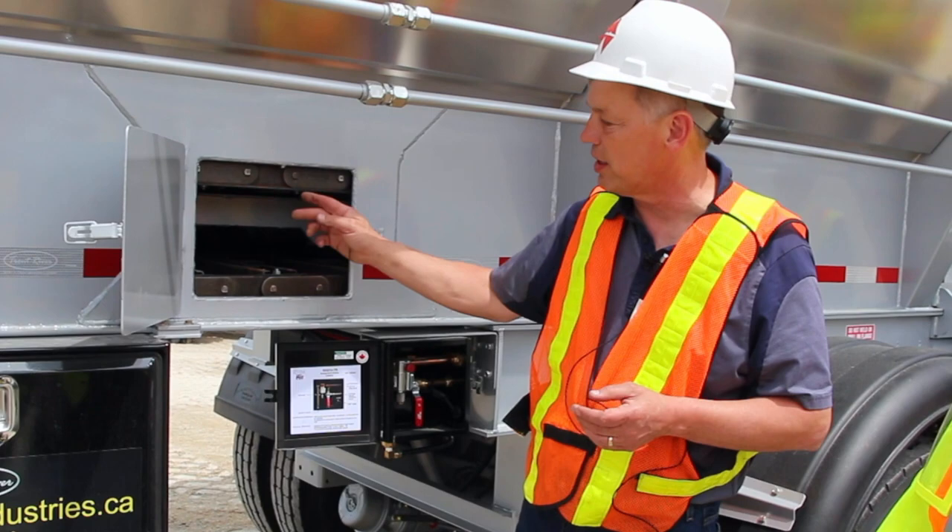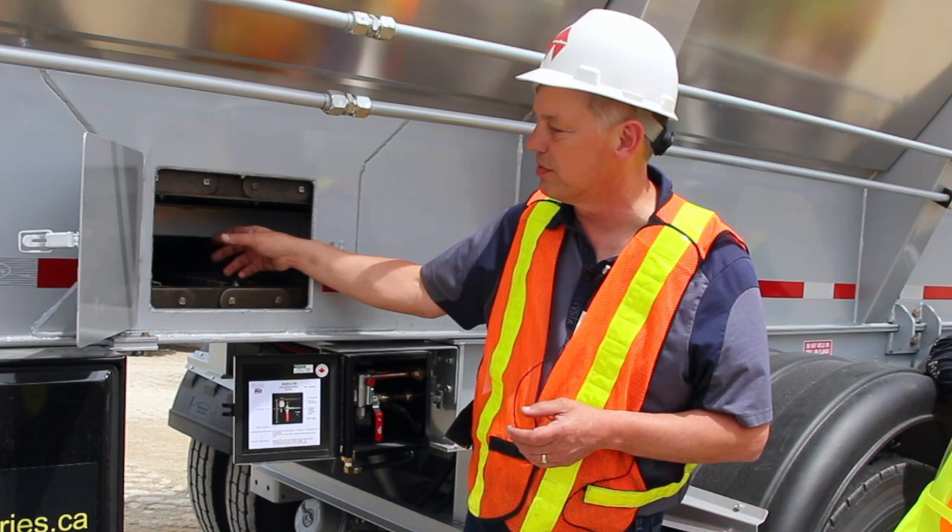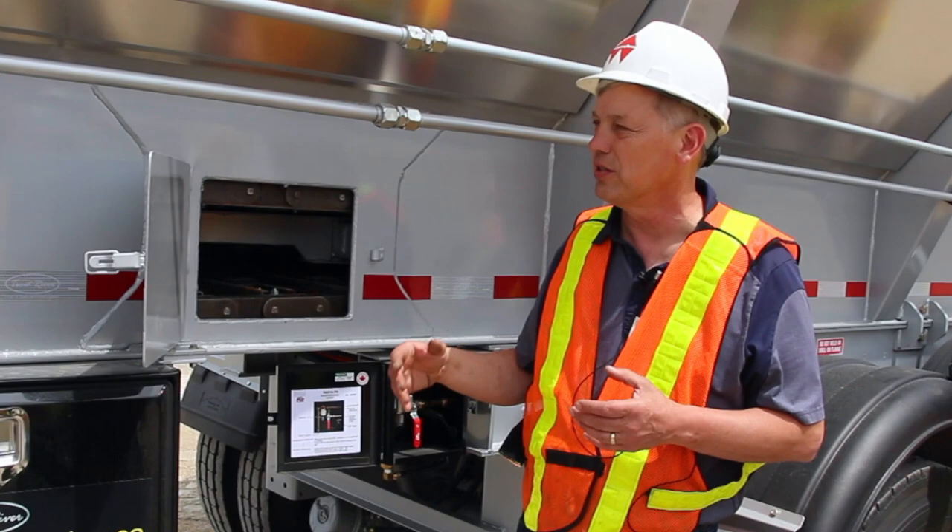With others, you have to loosen up the chain, push that belt down, get some space in there, grind it out, cut it out, take it out, put the new one in, weld it into place, and then readjust your chains and everything else. So this is quick, easy, and fast to do.